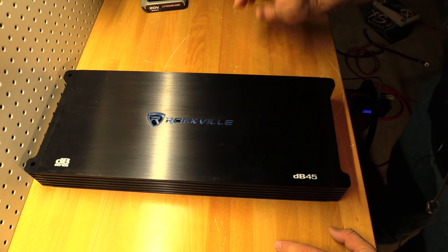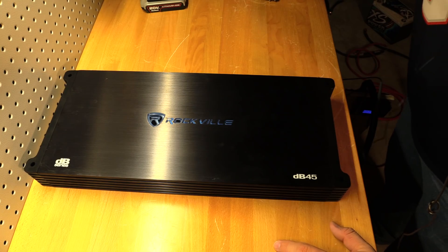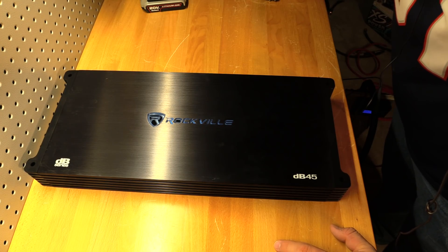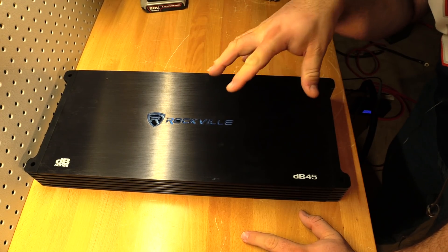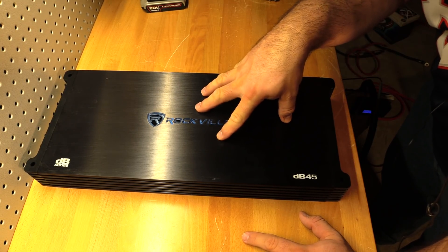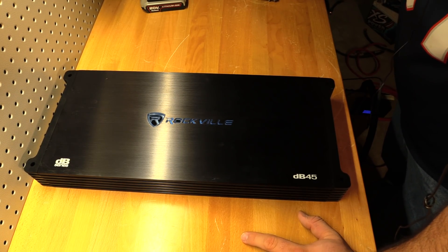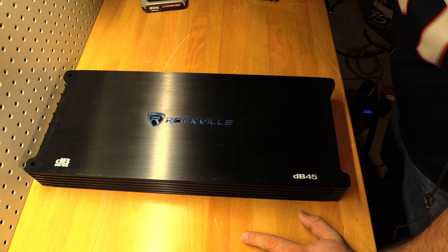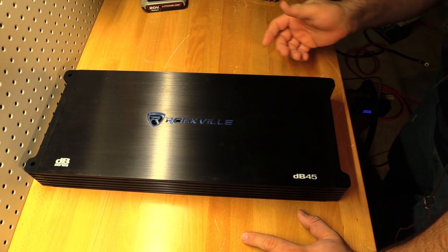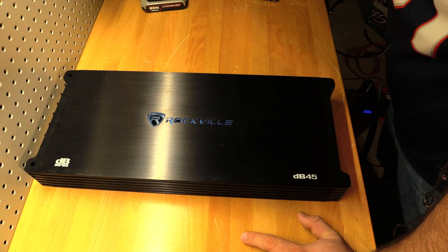Nothing left to do but strap the Rockville DB45 up to our trusty amp dyno and find out just how much power this $119 amp has. We're going to run it in bridged mode — bridged at 8 ohms and bridged at 4 ohms, which simulates four channels at 4 ohms and four channels at 2 ohms loaded. We're doing this partly because I can't find my braking resistors in all the moving boxes. Let's find out: is this amp accurately rated, underrated, or overrated?